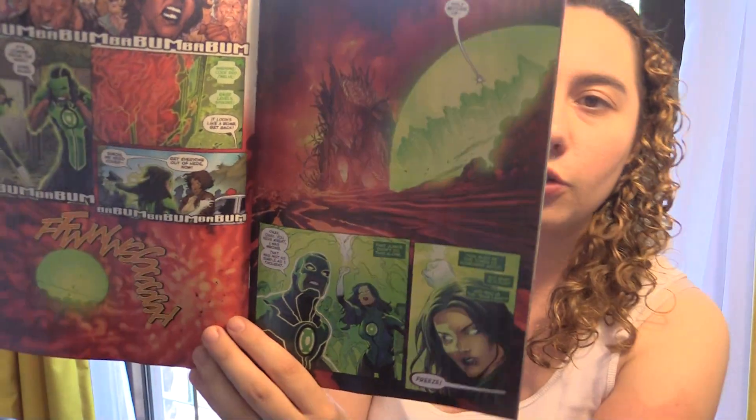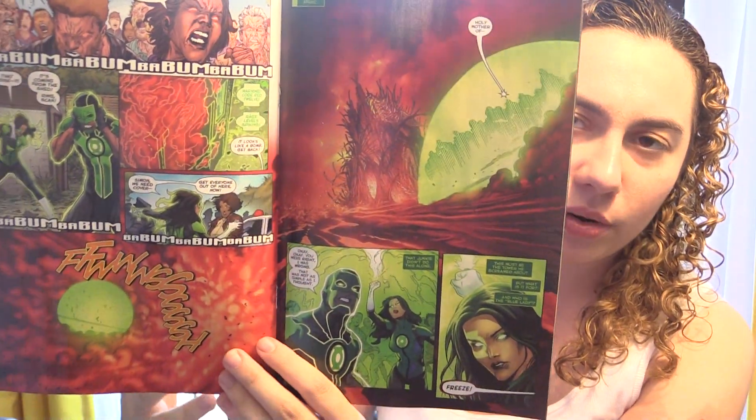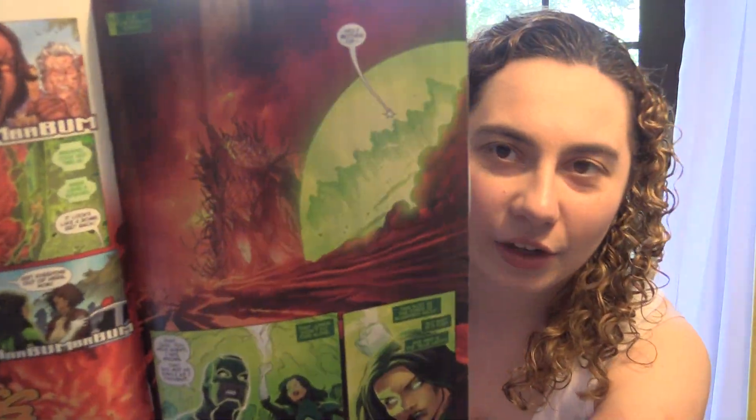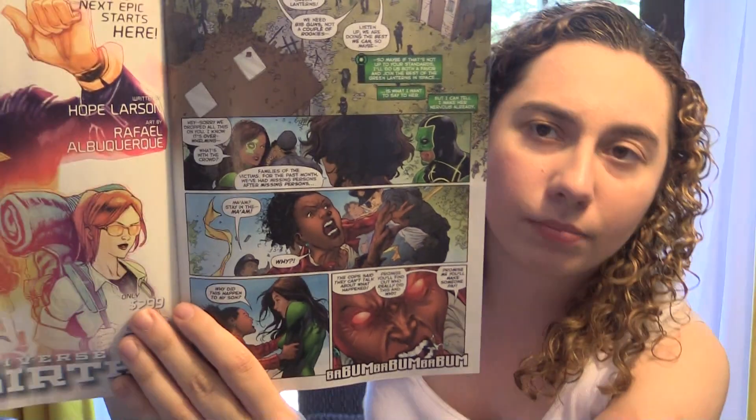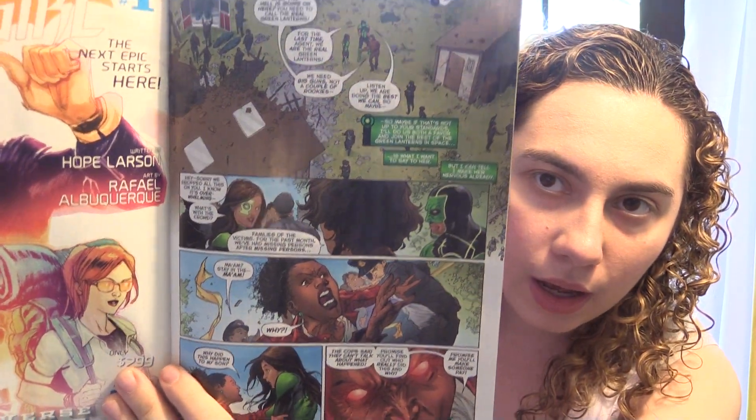The cover is really well done. We have Jessica and Boz in the front and the Red Lanterns looming in the background. I loved the artwork, which is great, because in the Rebirth title I didn't love the artwork, so I'm glad I could say I really enjoyed it here. I think there was more detail and, of course, what's important for Green Lantern — those bold colors. Colors you wouldn't think would collide, like red and green shining together. I thought the artwork was a big improvement from the Rebirth one-shot.